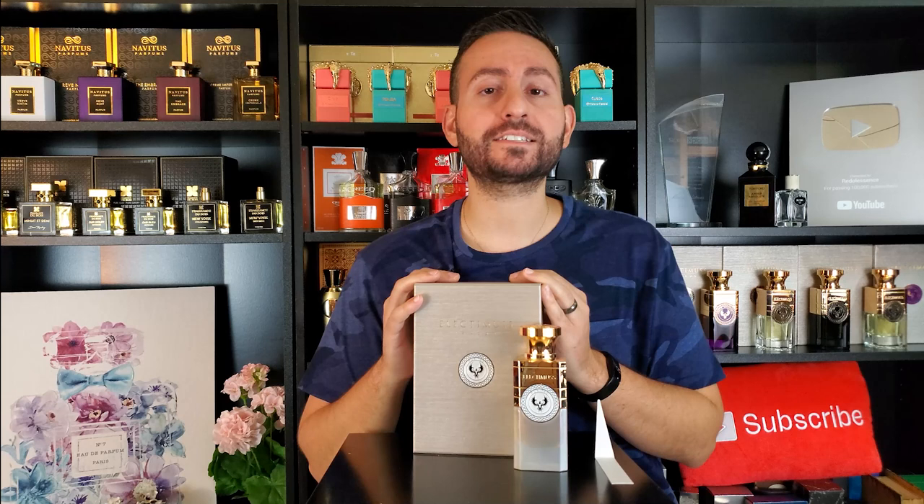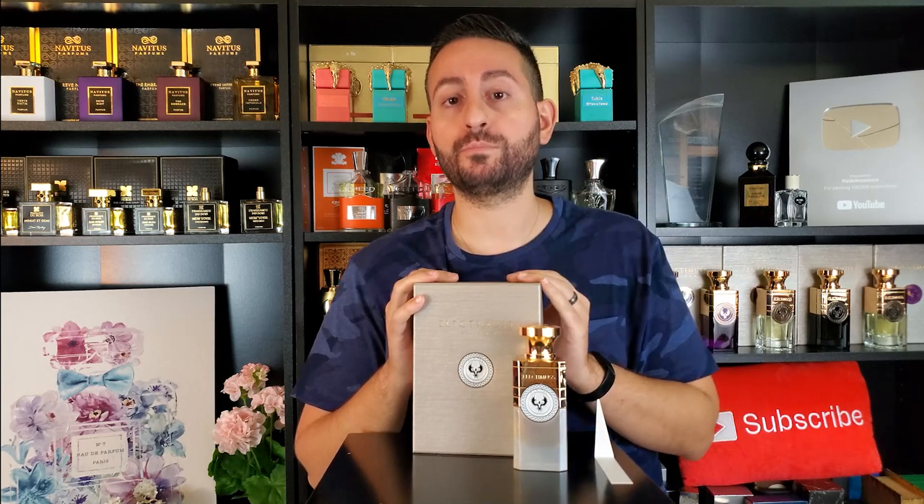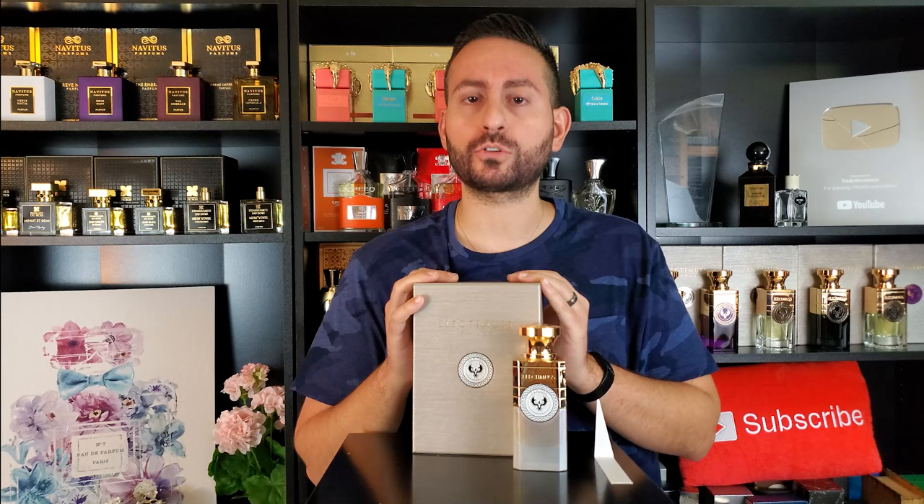Hey ladies and gentlemen, Stephen here from Redolescence. Welcome back to another video. Thank you so much for joining me today. I really do appreciate your time and your viewership. In today's video, I'm very excited to be reviewing my third fragrance from Electimus London. This one is called Puritas. I've also done a review of Mercurial Cashmere and I believe Fortuna.